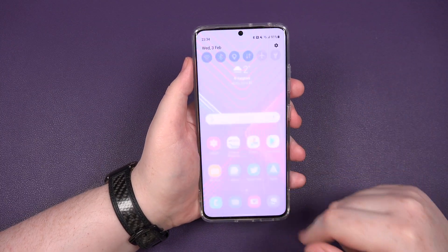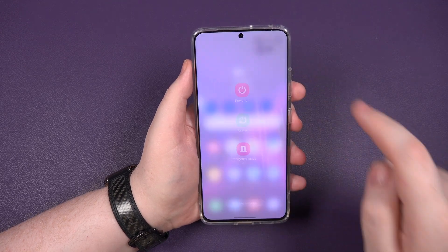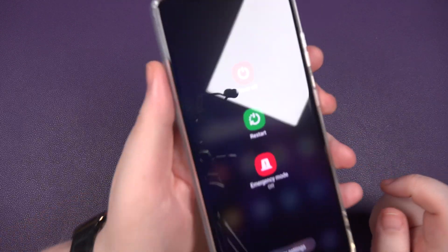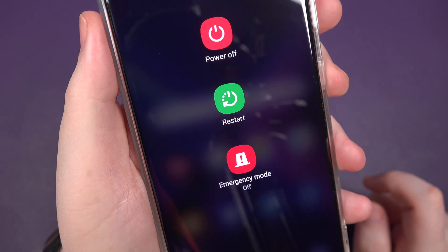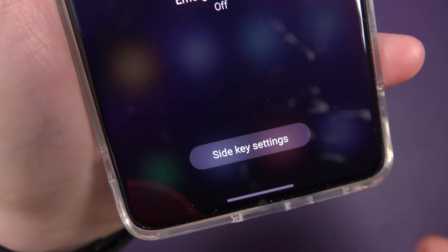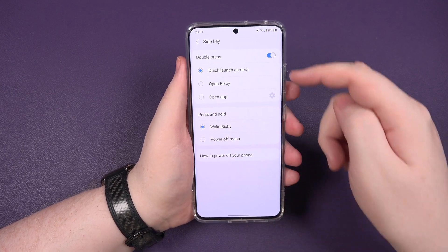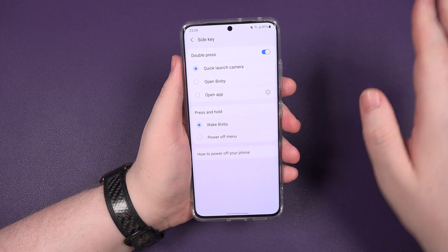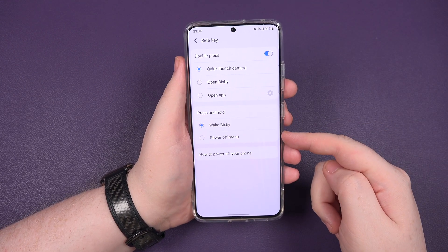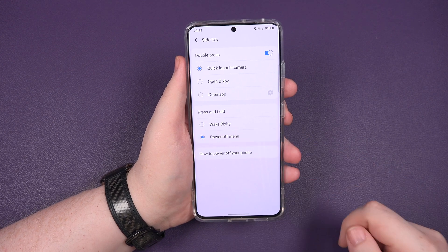Alright, so all you need to do is pull down, pull down again. You see the little power button — click the little power button and you're going to get this. So you get your power off, your restart, your emergency, and also your side key settings. So tap on side key settings and you'll be getting this little bad boy. So you can actually do the double press, which we'll leave for now, but we can actually remove Bixby. So instead of having Wake Bixby, click on power menu off.